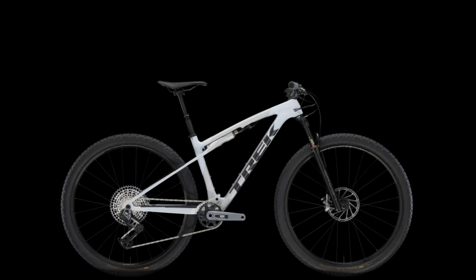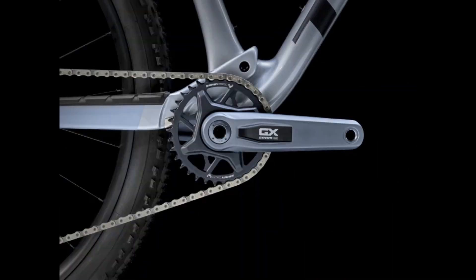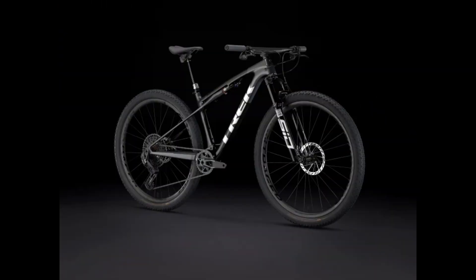The fork is going to be a RockShox Reba RL with a motion damper, a solo air spring, and a remote lockout. Gearing is SRAM GX Eagle AXS T-Type for the derailleur, with the rest being all SRAM Eagle parts. For the brakes, we're going to have SRAM Bronze-level two-piston brakes — again, extremely underpriced — but we've got to move on.